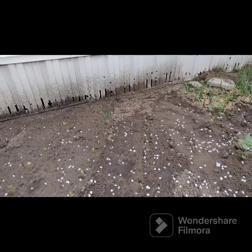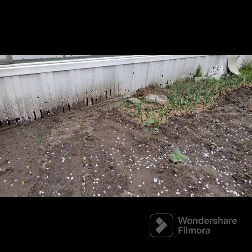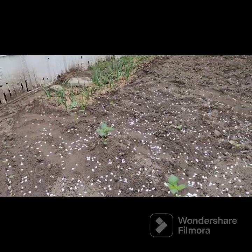Garlic over there, all by itself. We had some in between those, but the chickens we had ate them before we had to get rid of them.